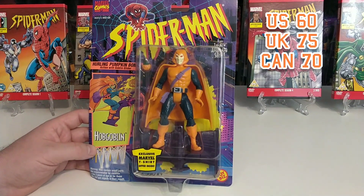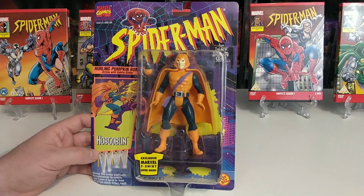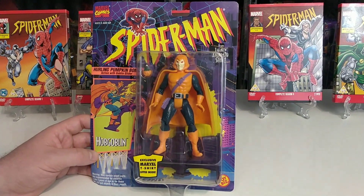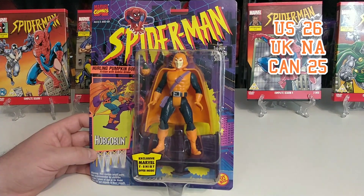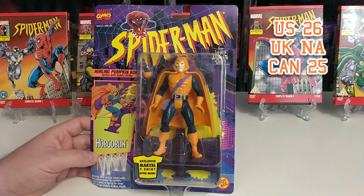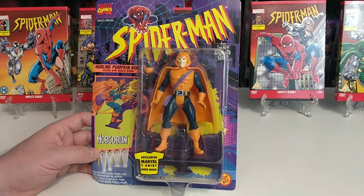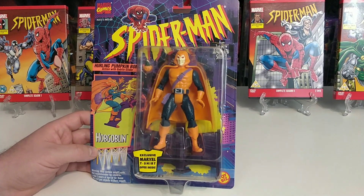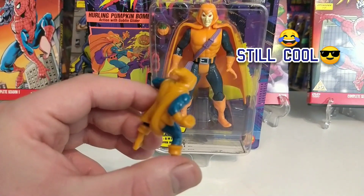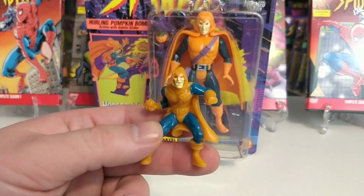Price-wise for the Hobgoblin: in the US he comes in at $60; in the UK at £75; and in Canada at $70. There are very few around — in the UK you likely have to import him from the US. Loose he comes in at $26 in the US and $25 in Canada; there were no loose examples available in the UK. Here's that small cereal packet Hobgoblin — the only one I had as a child, and one I've managed to keep hold of. Super cool nevertheless.